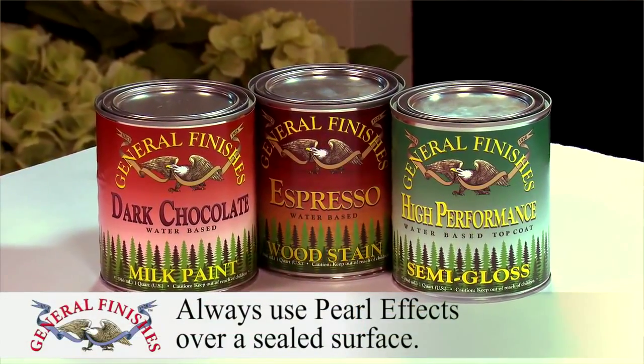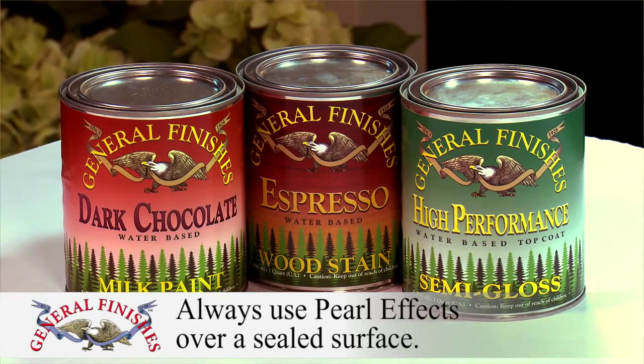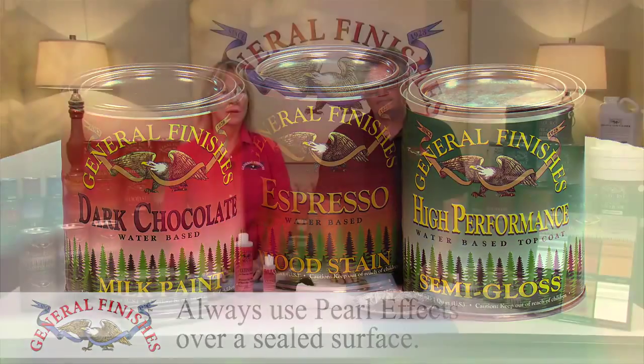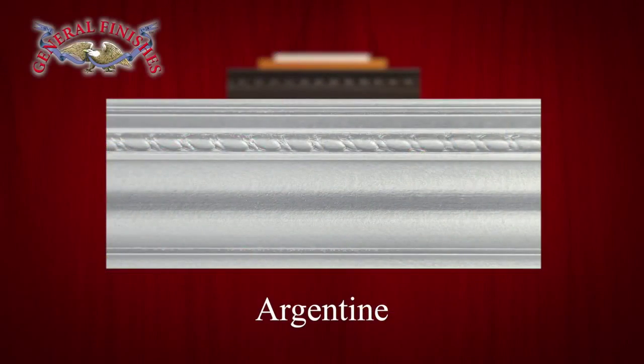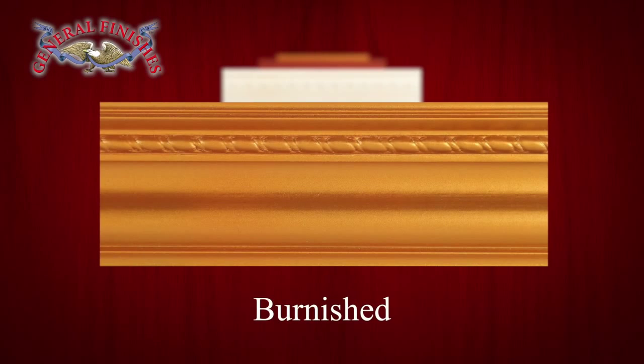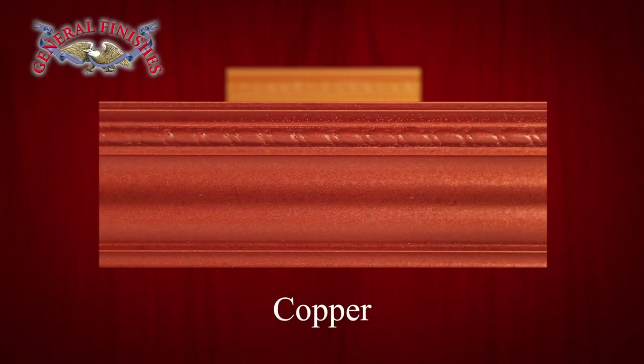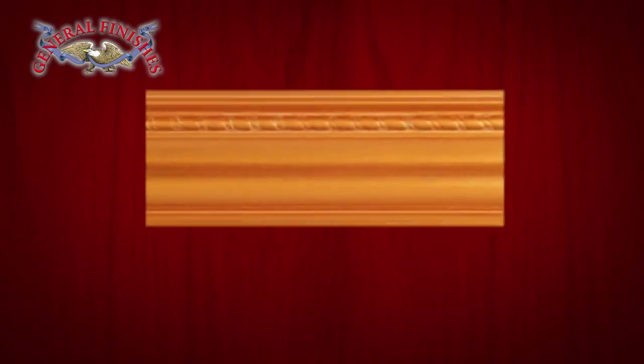Always use Pearl Effects over a sealed surface, such as General Finishes milk paints, sealed water-based stains, water-based top coats, or any primer. Here are undiluted Pearl Effects sprayed: Argentine, bronze, burnished, champagne, copper, and tawny.